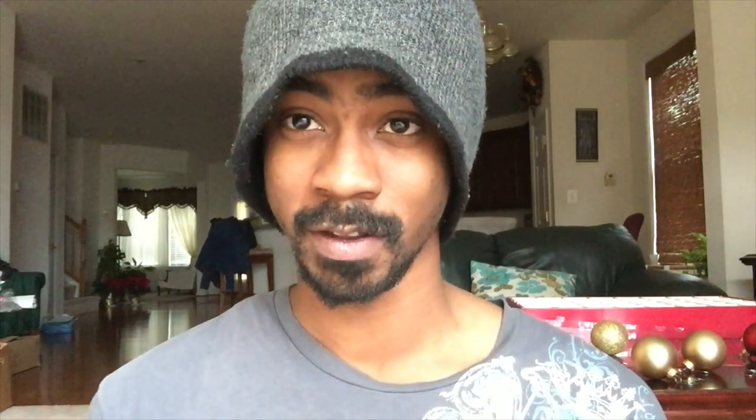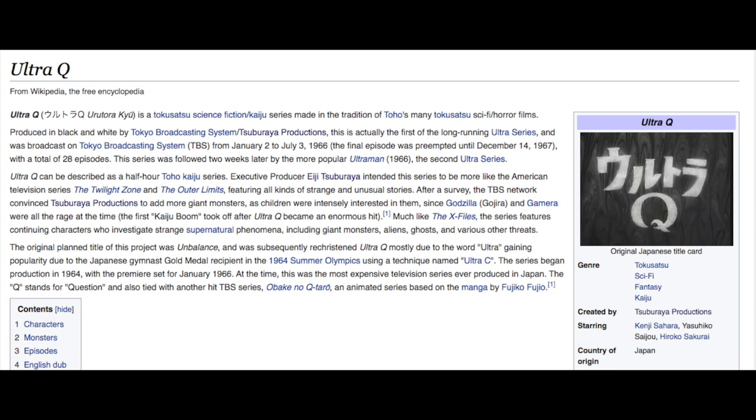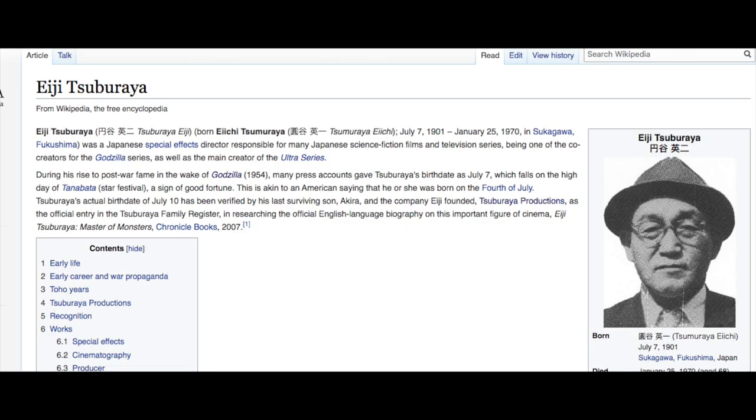Ultra 7 is the third entry to the Ultraman franchise. Prior to Ultra 7, there was Ultraman and Ultra Q. It was also the last production that had AJ Tuparia as the main leader and creator of the show, because after this production he passed away, and subsequent sequels of Ultraman were produced by his family relatives.